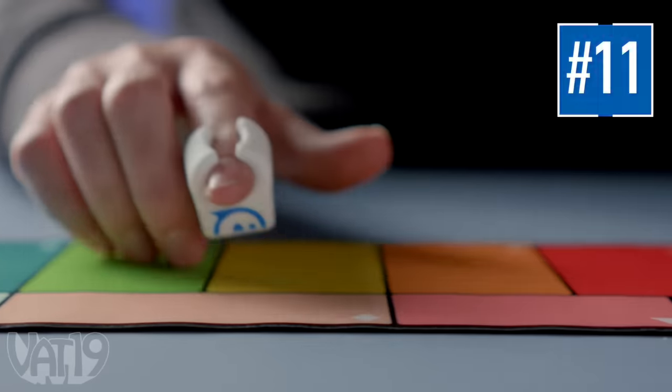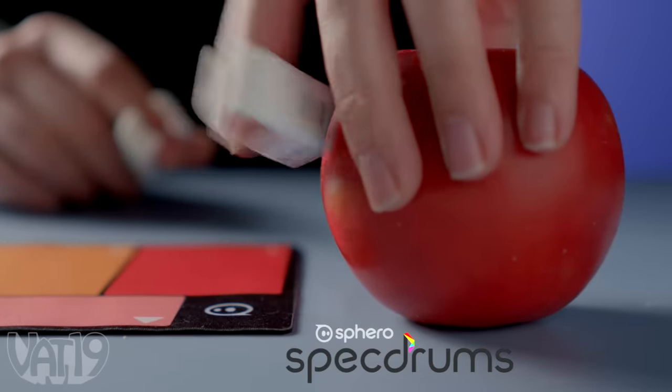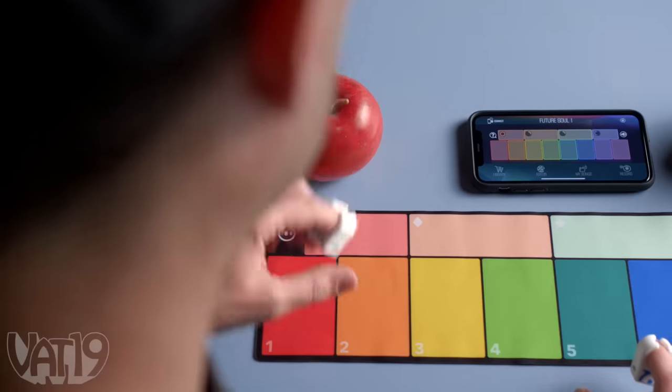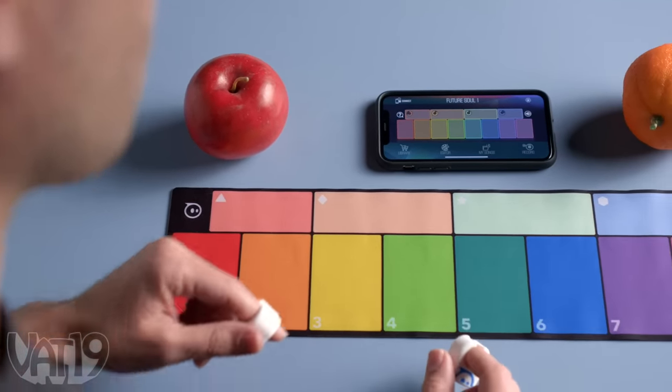Combine the power of light and the power of sound in Spectrum's Portable Synthesizer Rings. Part technology, part instrument, and everything amazing — Spectrum's put the power of music at your fingertips.